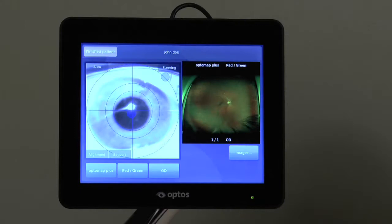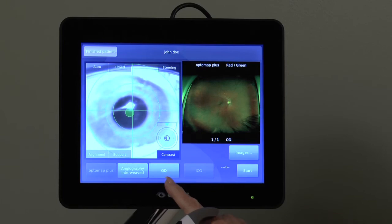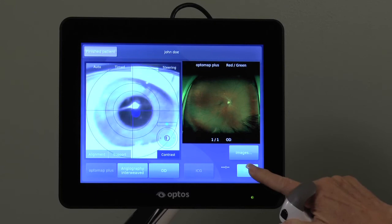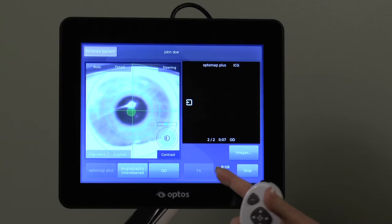When you are performing a simultaneous FA and ICG study, select the Angiography Interweaved procedure, confirm laterality for the study eye, and press either the Start button on the tablet or the Capture button on the hand controller to start the timer. The device will capture an ICG image first, then an FA, and alternate throughout the study.